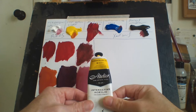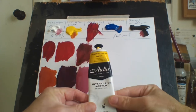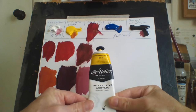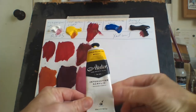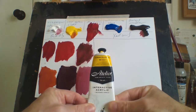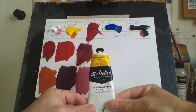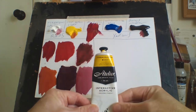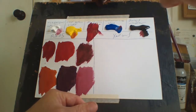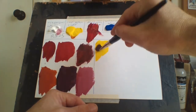Now onto the yellow. I use cadmium yellow light. The reason I use the light version is because cadmium yellow by itself is a very powerful color. Yellow is a primary color so you can't mix it, but cadmium yellow by itself is too powerful — if you try to add white to lighten it, it doesn't seem to work. It's just too strong, though by itself it's a really nice color.